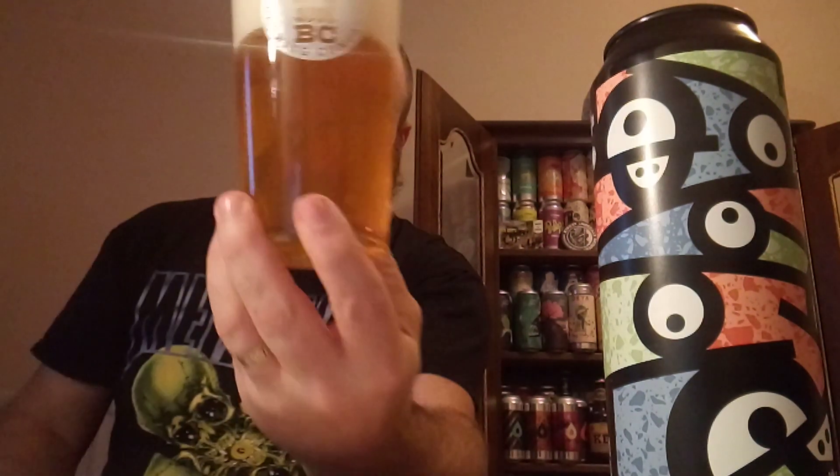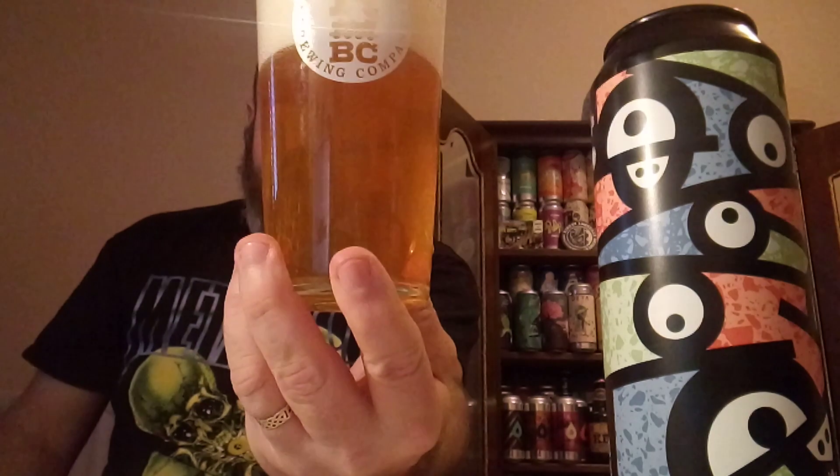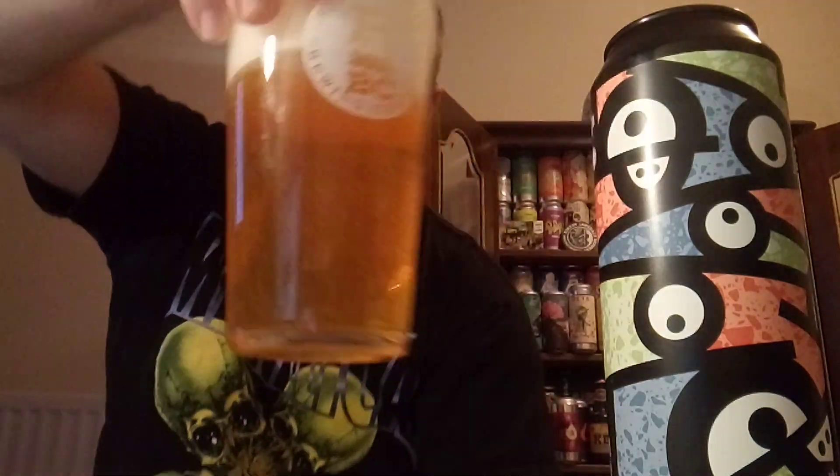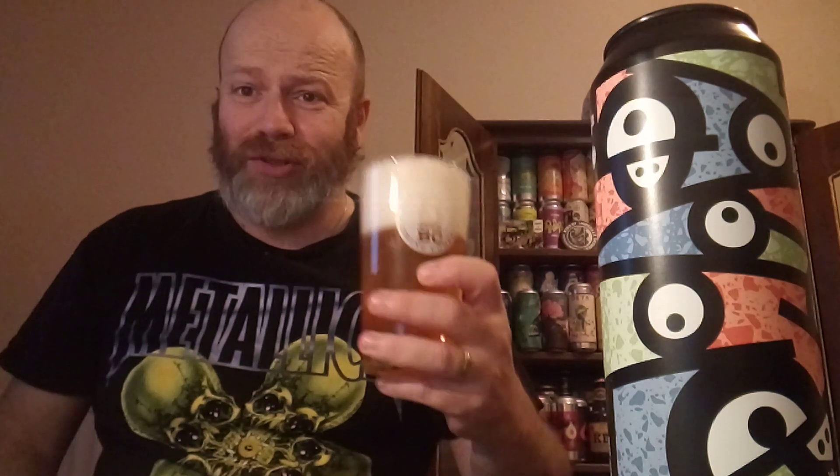As you can see, it's a straw colour with tonnes of carbonation — very busy in there. I think I'm going to go in. Cheers everybody. That is lovely, that is really, really nice.